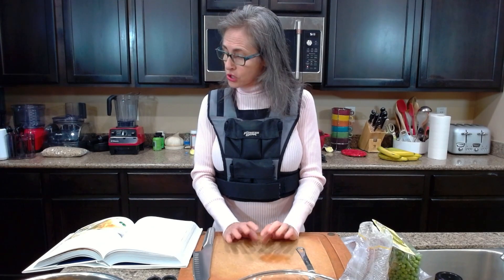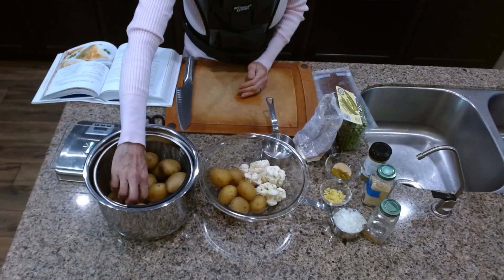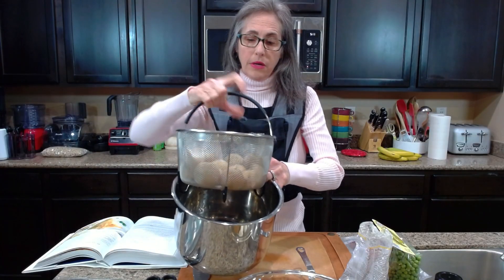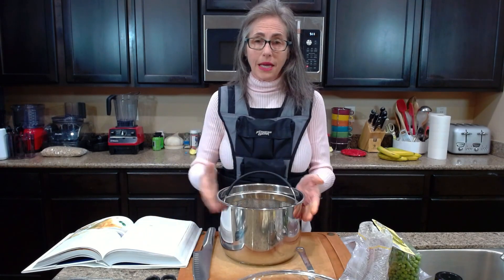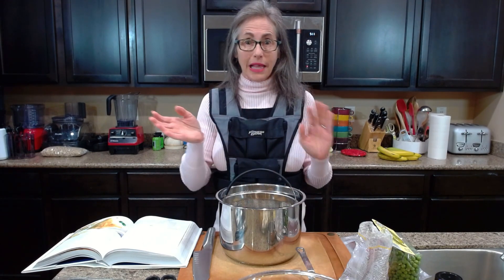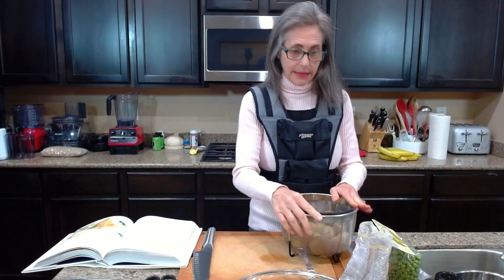The first thing the recipe calls for is a pound of potatoes. I cooked these little potatoes in the Instant Pot — I just put a little bit of water at the bottom, washed them, and cooked everything for 15 minutes, then did a natural release.